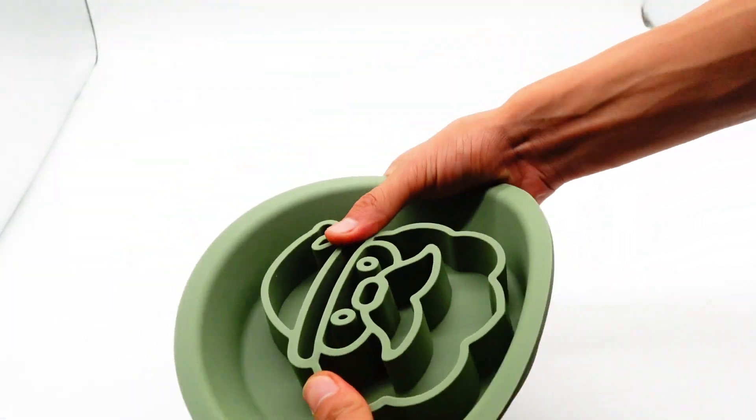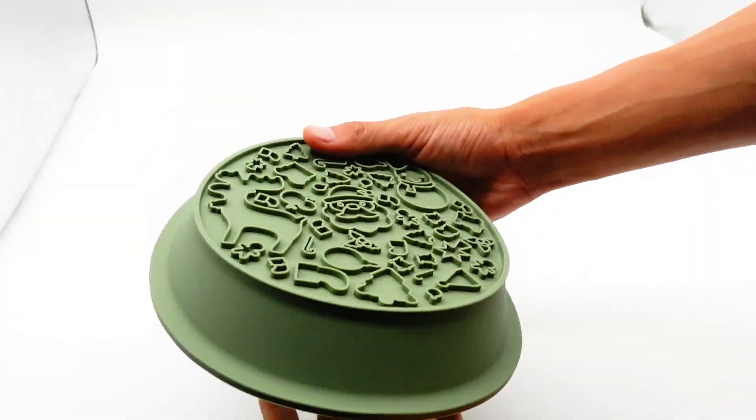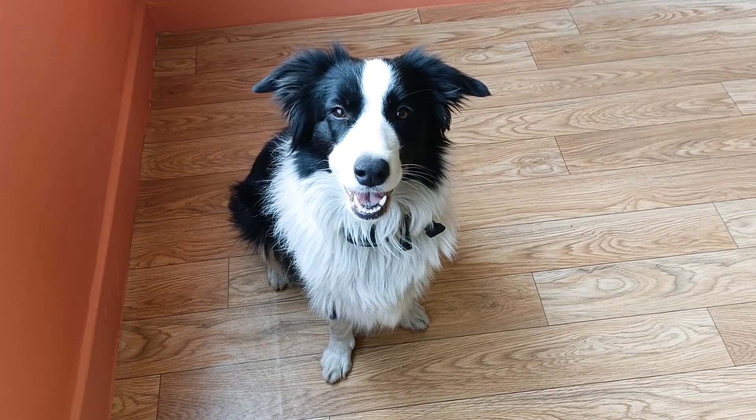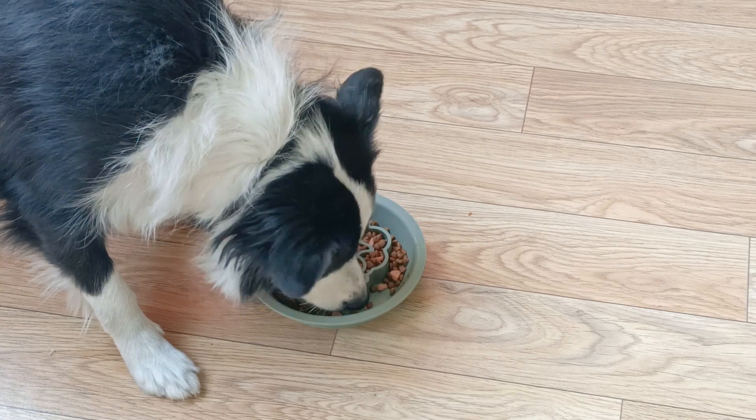The design of this silicone slow food bowl is inspired by the image of Santa Claus. The slow food ridge is designed to slow down your pet's eating speed, thereby avoiding digestive problems caused by eating too fast.